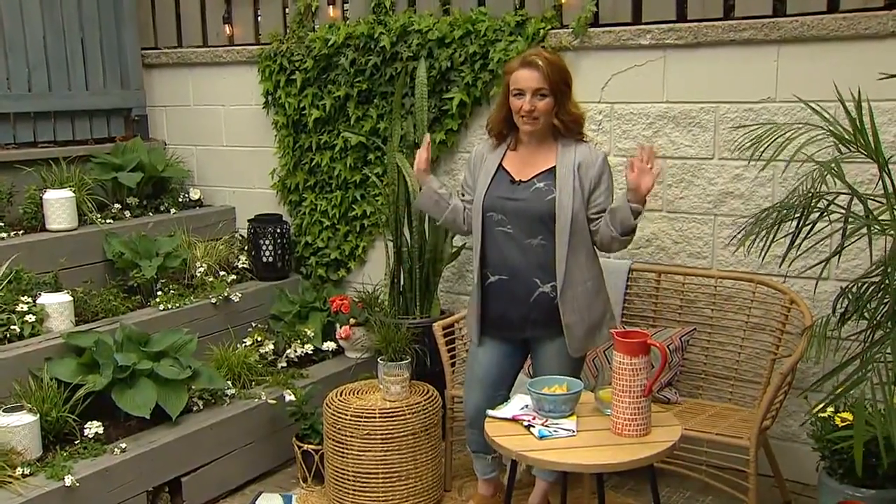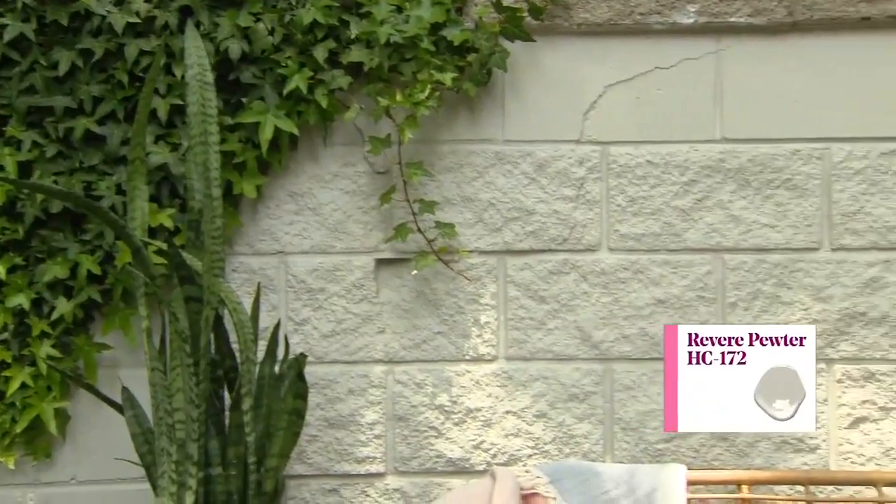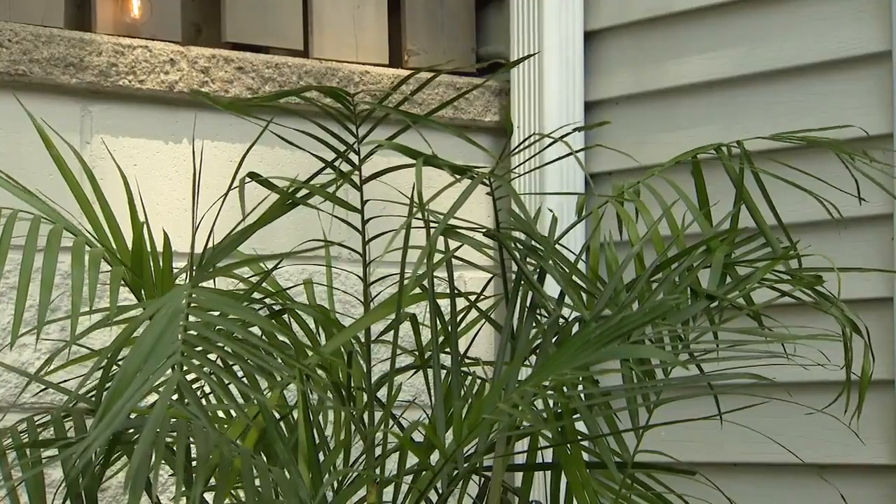Rugs always add that instant comfort to a situation. Now, you mentioned the area is brighter — did you paint the block wall? I did, Tracy. I painted the concrete block wall. Concrete block is such an important, strong, durable material for construction, but it's not the prettiest looking thing. So it was just the perfect opportunity to give it a little refresh. I painted it with Revere Pewter — it's a nice neutral gray that kind of blends in with my siding, so it also helps make the space feel more cohesive.